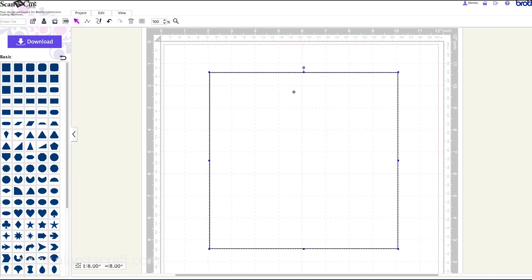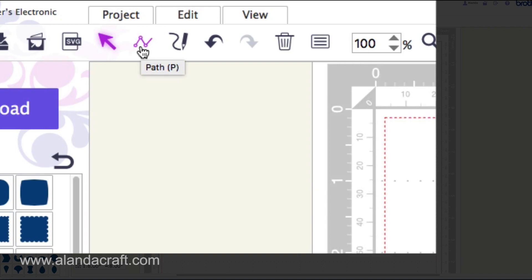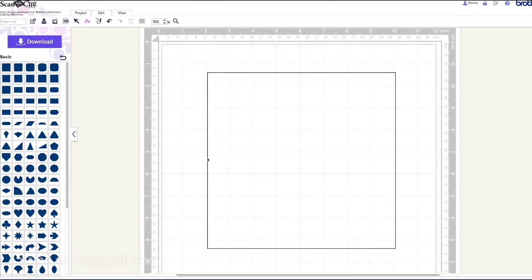Now we need to put some scoring lines and cutting lines in. The first thing we're going to do is put a line across the middle. Come up to the path tool and click on that. Come over somewhere in the middle — don't worry too much because we're going to be aligning these in a second. Click once with your mouse, then hold the Shift key down on your keyboard and move across. Holding Shift makes it click into place. Move across to the other end and click once, then click again on that blue dot to stop it following you around.